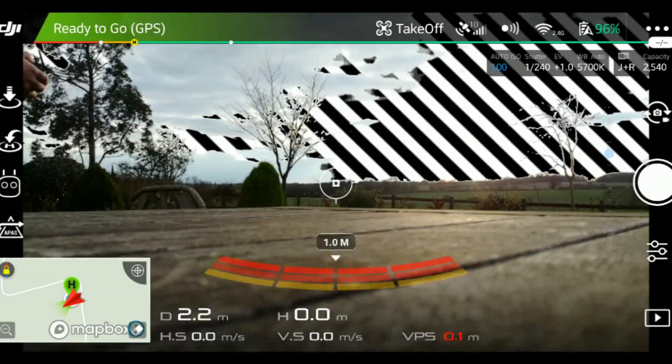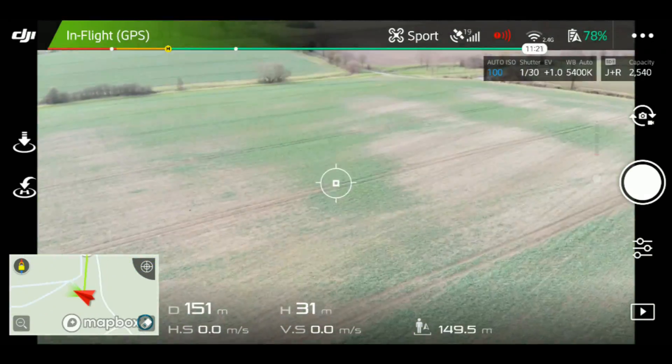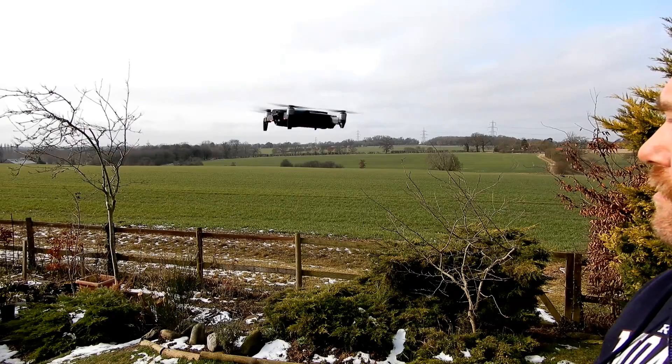We've got quite a breezy day going on today, a good 20-25 miles an hour, and that's no reason why the Mavic Air can't hold its own and still do a successful flight without risking it. One of the things it actually does is switch off its collision avoidance sensors, which is why you'll often see that 'attitude too large, forward collision sensors switched off' sign. All that means is that the sensors have been switched off, which allows it to fly at an even steeper pitch and carry on flying straight into the wind.